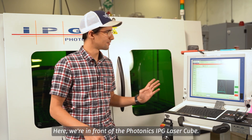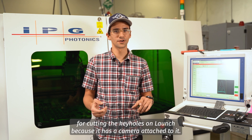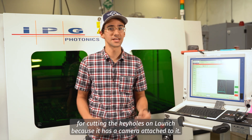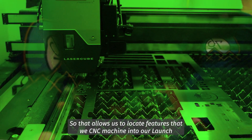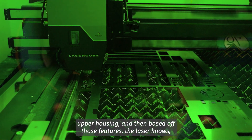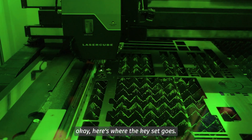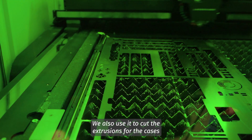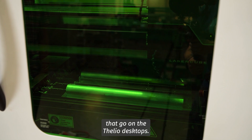Here we're in front of the Photonics IPG laser cube. We use it for cutting the keyholes on Launch because it has a camera attached to it, so that allows us to locate features that we CNC machine into our Launch upper housing, and then based off those features the laser knows where the key set goes. We also use it to cut the extrusions for the cases that go on the Thalia desktops.